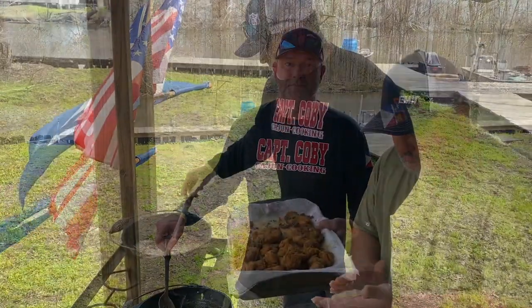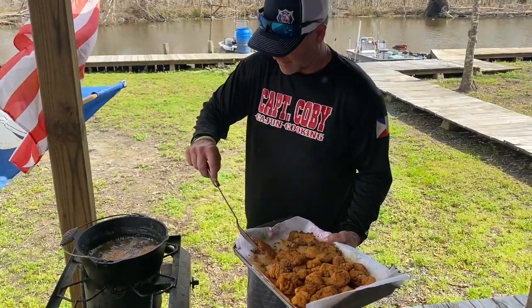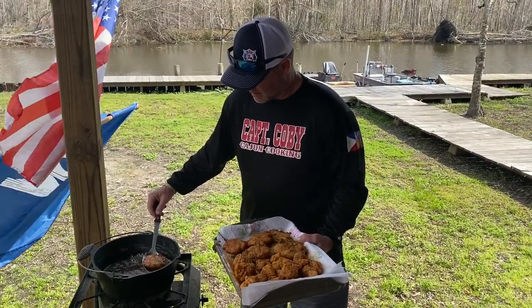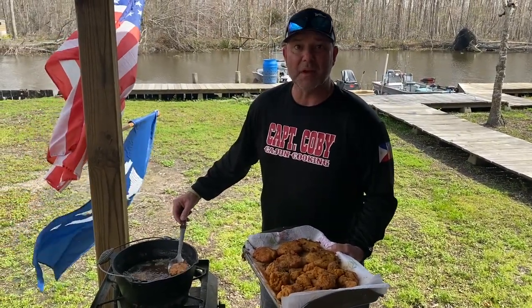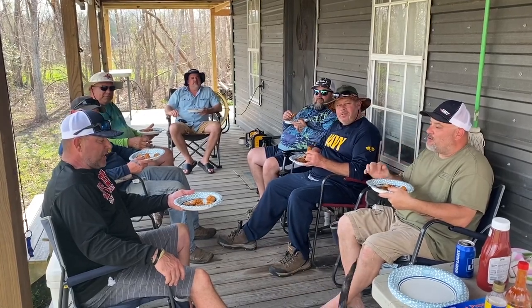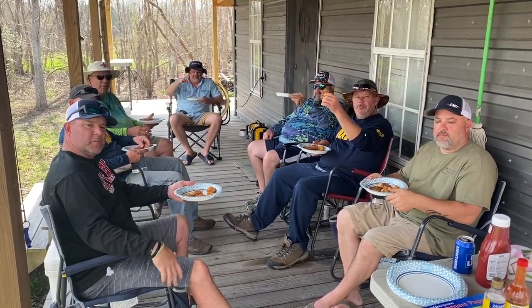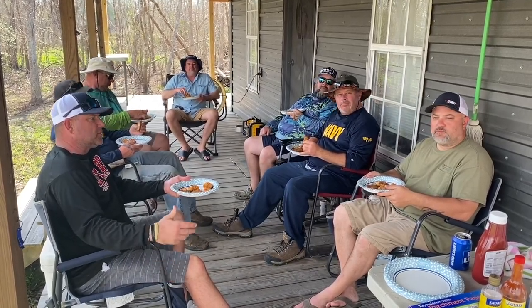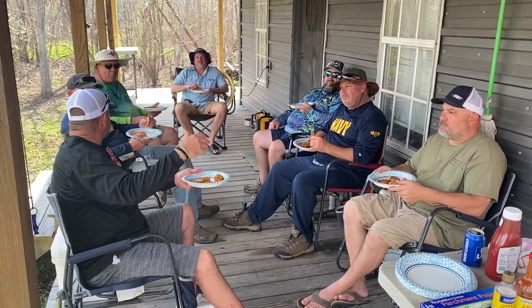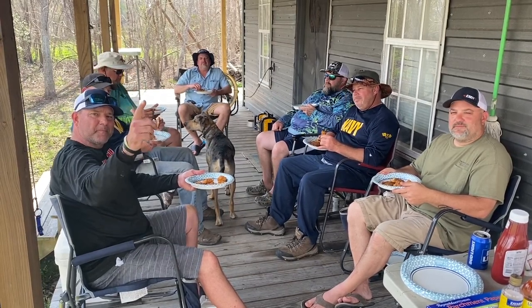Some of the best eating you ever had, I promise. Look at that — isn't that beautiful? Some of the best eating down the bayou, baby, I promise you. If you ain't never had shoe pick patties, shame on you. These things are fantastic — unbelievable. Listen, I want to thank Mr. Jarrett for having us out here, doing the video with us, cooking with us, sharing his camp with us — had a fantastic time. I want to thank all my buddies out here that served in Desert Storm with me on board the USS Theodore Roosevelt, thanking them for their service. Everybody keep cooking — we'll see y'all in the kitchen.